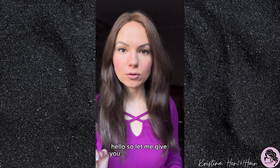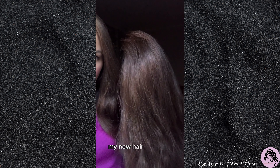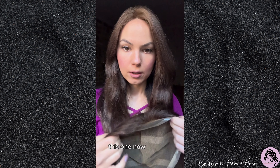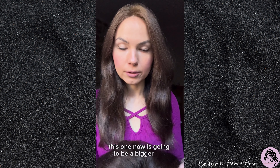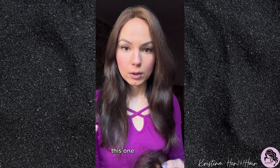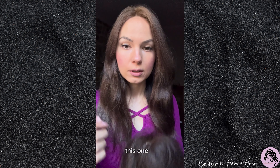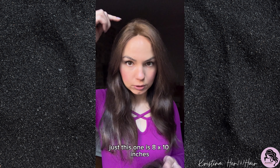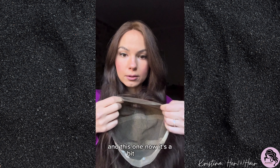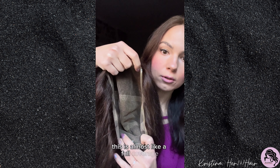Let me give you a little update on my new hair that I just got. This one is going to be a bigger unit, expanding to a much bigger size than I'm having now. It's from the same manufacturer as my current one — this one is 8 by 10 inches, round, covering the top, but this new one is a bit bigger, almost like a full coverage.